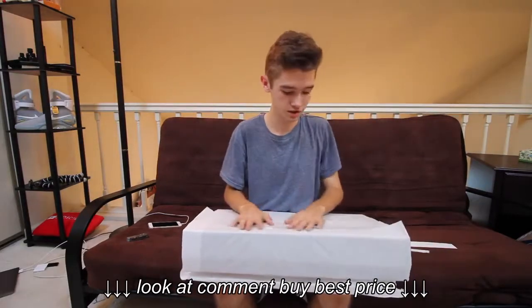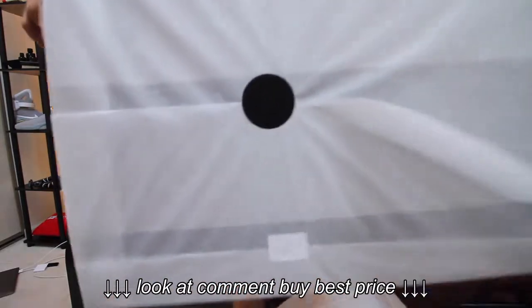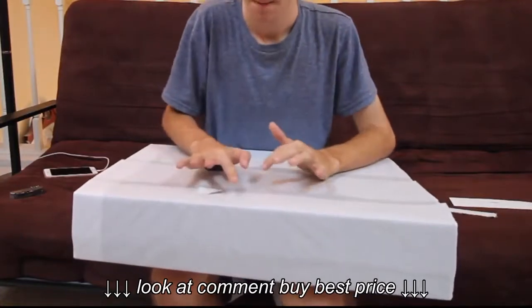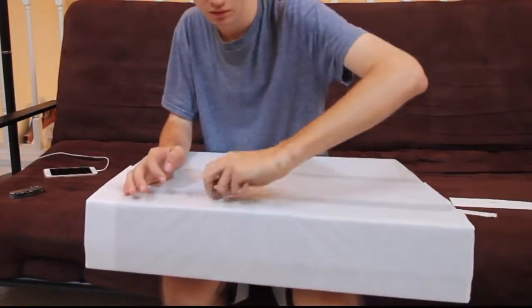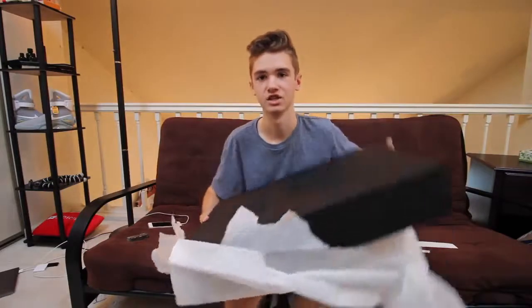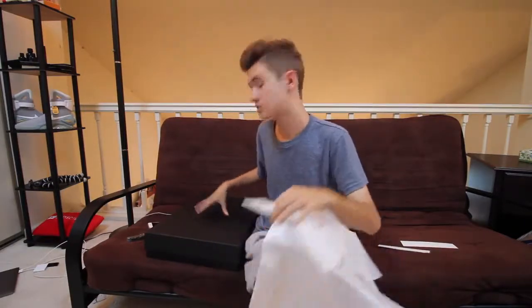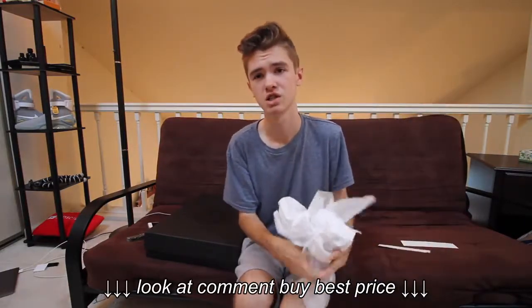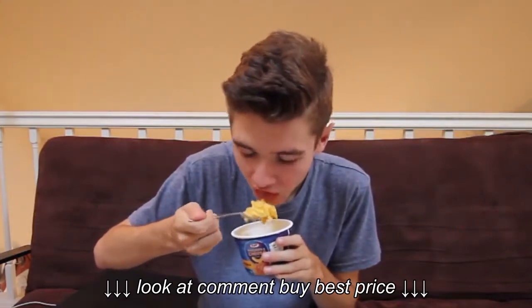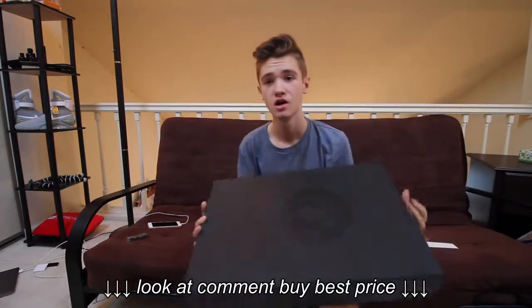This is super sick packaging. If you guys have ever ordered anything or are planning on ordering anything — super dope packaging. I want to keep the box just because it's super sick. This is a super dope box, it's just plain black. It does say Versace, so you guys know — you might know what this is. I don't know what it's going to look like on the inside, but it smells like designer.